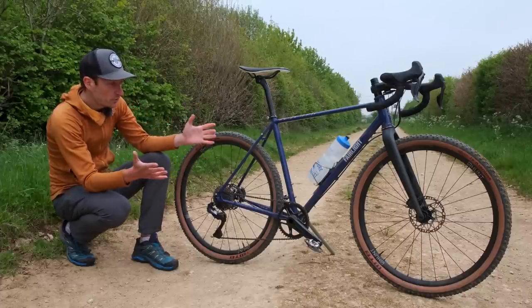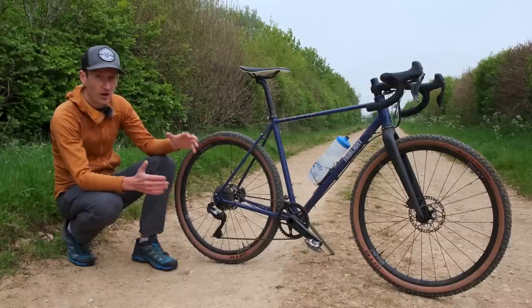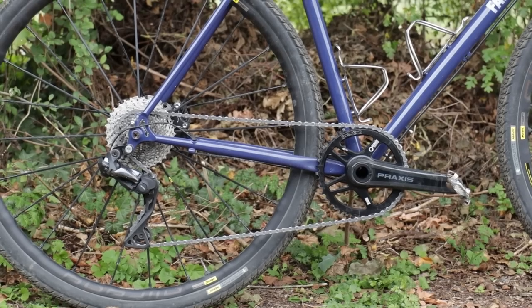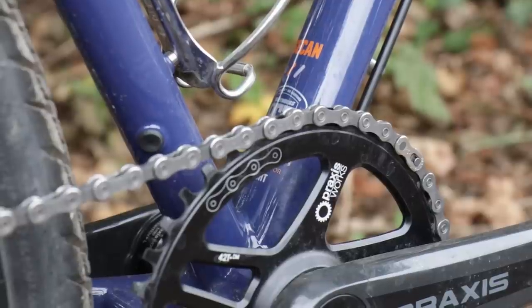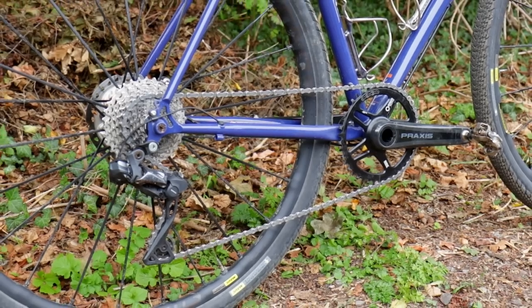A few words on the build kit on this bike. Fairlight will sell you a number of specs from Shimano GRX to SRAM, whatever your budget is, but I bought the frameset — the frame and fork — and built it up myself. I've had this bike for about a year and a half now, and I've changed quite a few bits over that time, testing different wheels, tyres, components, and handlebars. But this spec, as you see it, is how I've been running it for the last couple of months, and it's worked really well.